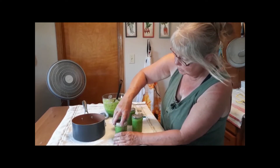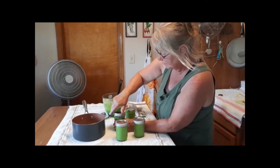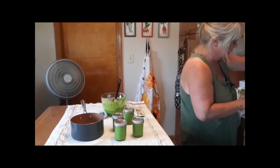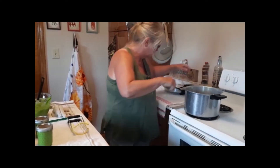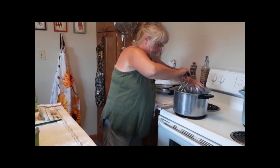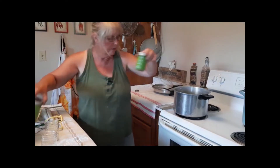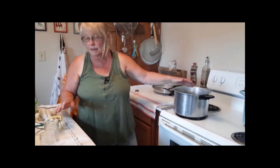Then we put our lids on. When you put the rings on, you put it finger tight — you don't put it on real tight, it's not necessary. Then I put these back in the canner to keep them hot, bring the other jars out, and just repeat the process until your canner's full.